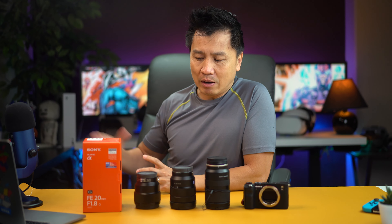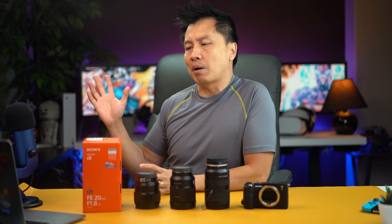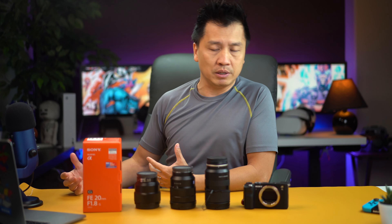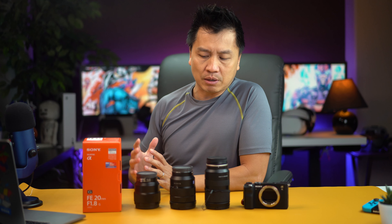What is going on guys? Welcome back to another episode. So today I want to do a little lens comparison, but not really like a lens comparison in terms of image quality — not that kind of lens comparison. It's more for myself.